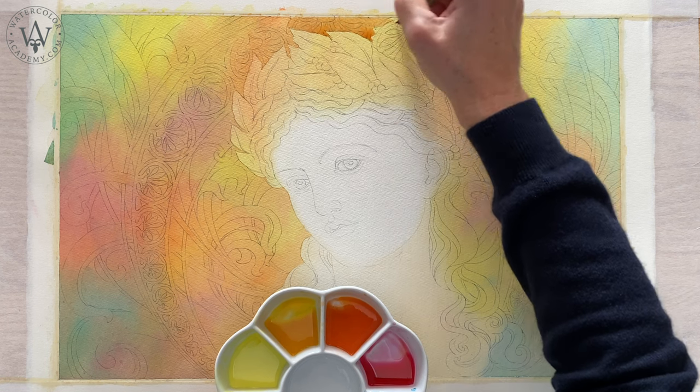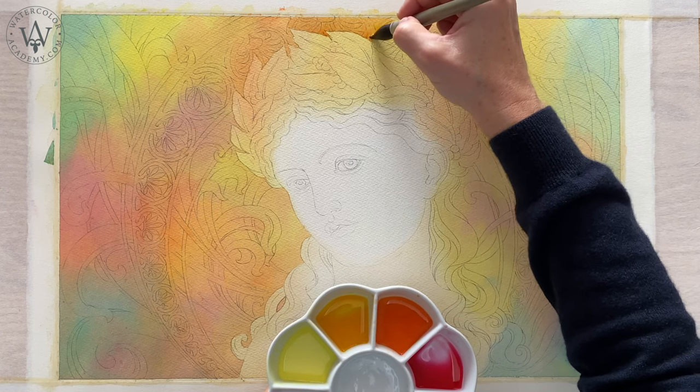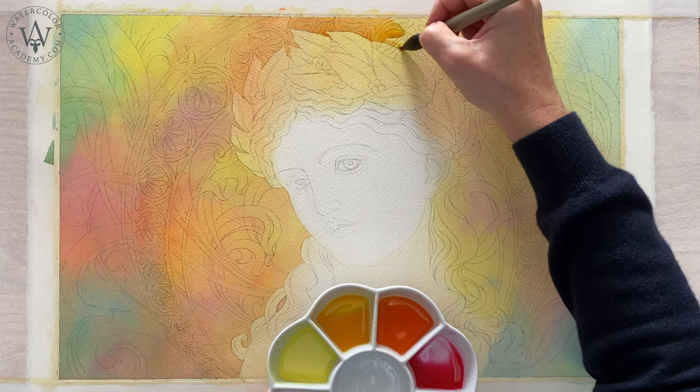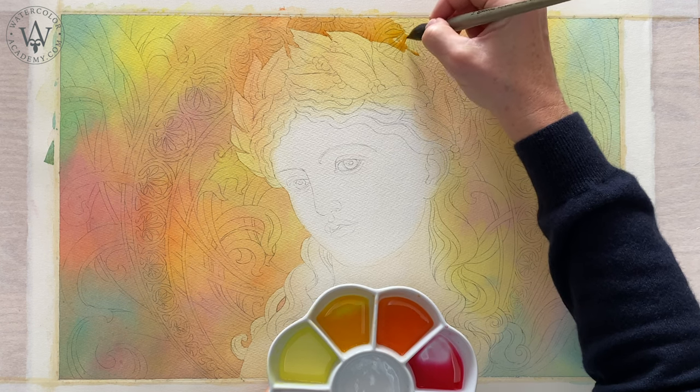I will continue the second layer of the variegated wash on the right-hand side. I will try to use the same colours as in the underlayer, because I would like to increase colour saturation.